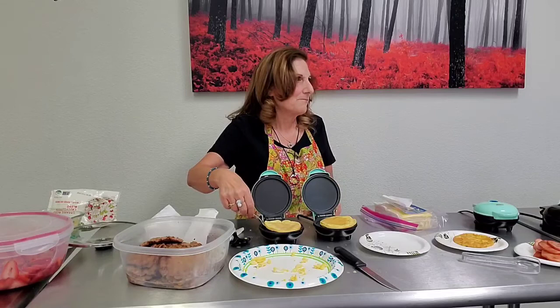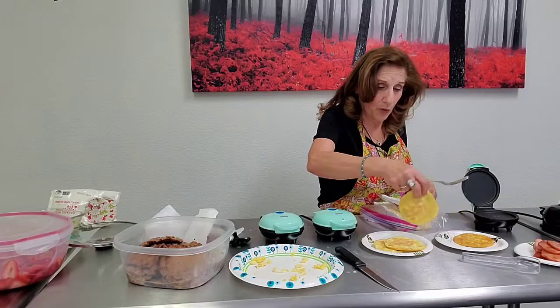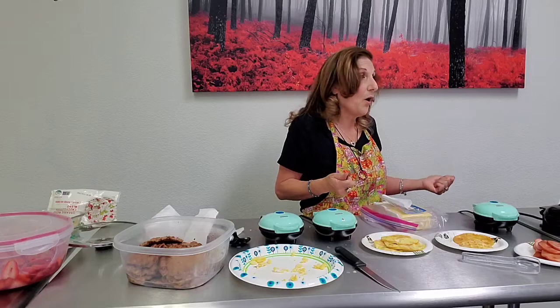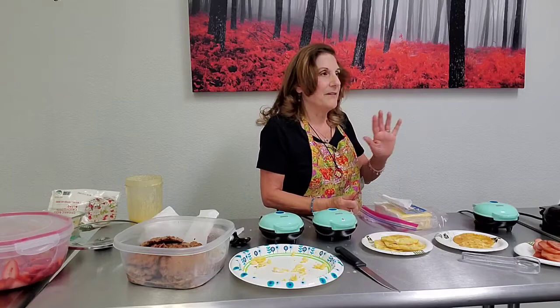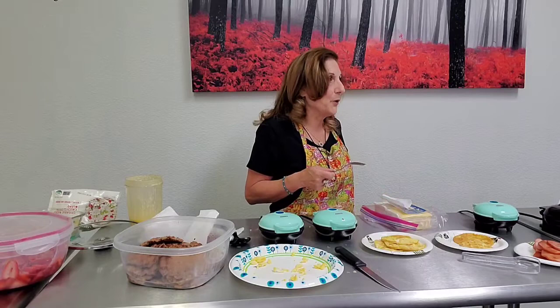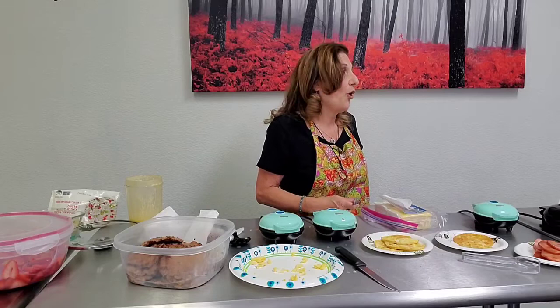I got tired of hearing carnivore advocates talk about being millions of years old. We don't need that framework — when Adam and Eve left the garden they had to till the ground; animals were always around. So ancestrally all of us have the ability to digest animal food. There are no known allergies to meat — if someone has trouble it just means they don't have the gut flora to digest it.